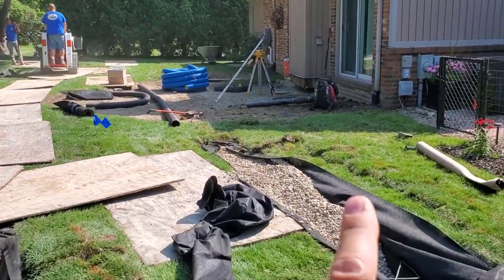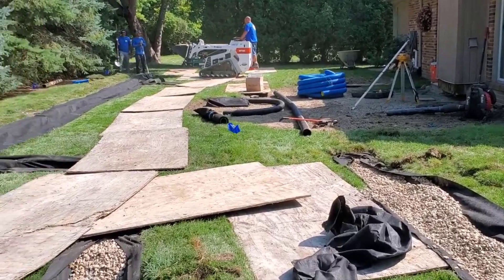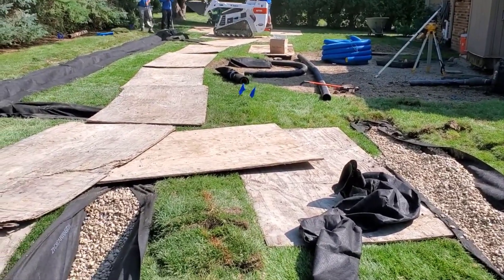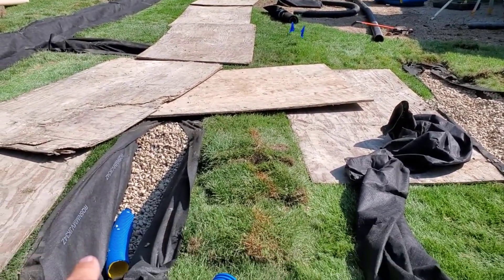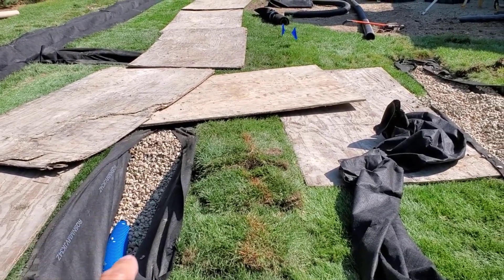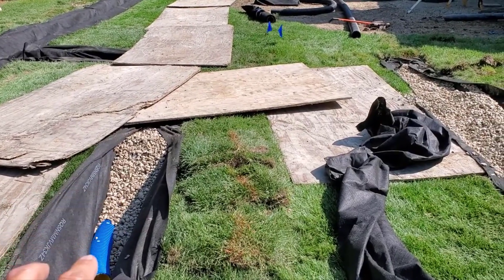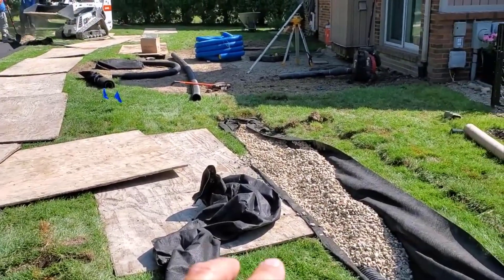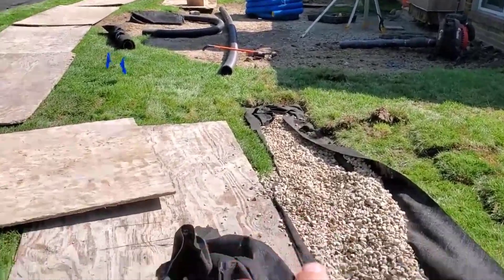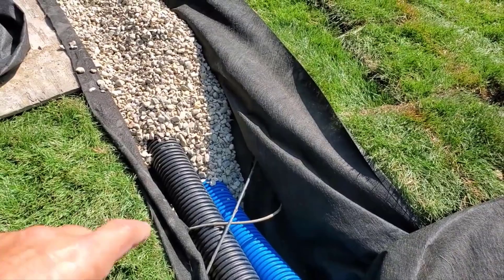All right, so this morning the guys blew two trenches in, hauled the dirt away, fixed the sprinkler lines, put in the Boffman 8-slot corrugated perforated pipe, have the fabric, the stone, and for the most part here's the anatomy. I asked them to leave this one so you can see the anatomy.